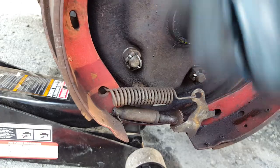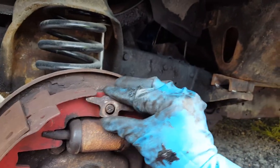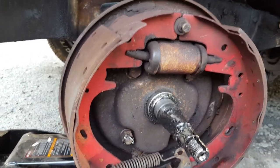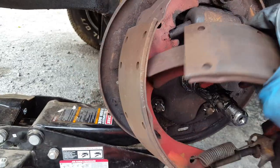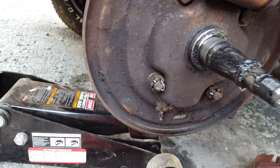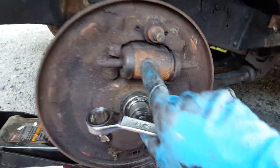I got everything new. The only thing I do need to keep is this — this was the last piece on here. I don't need to take these apart because I need to take that spring out since I'm replacing it.